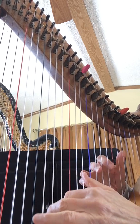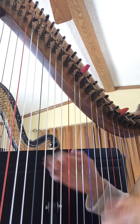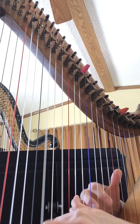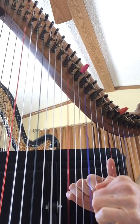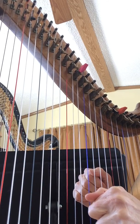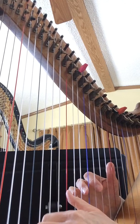And you could do an A minor chord here, and just let that ring. You could do a G minor chord here. Back to the F chord. And an F chord again.